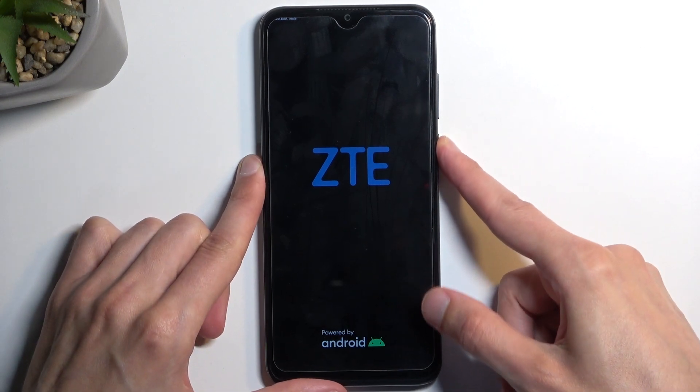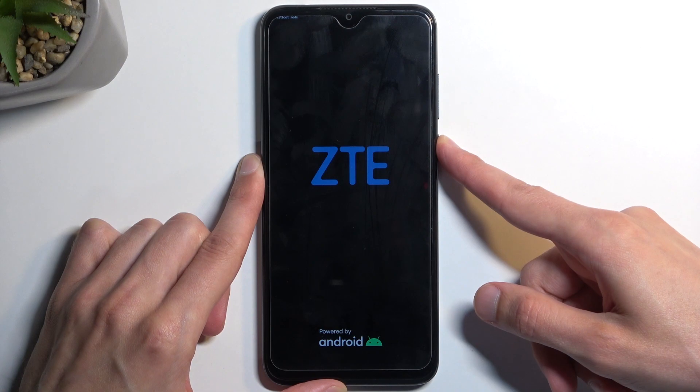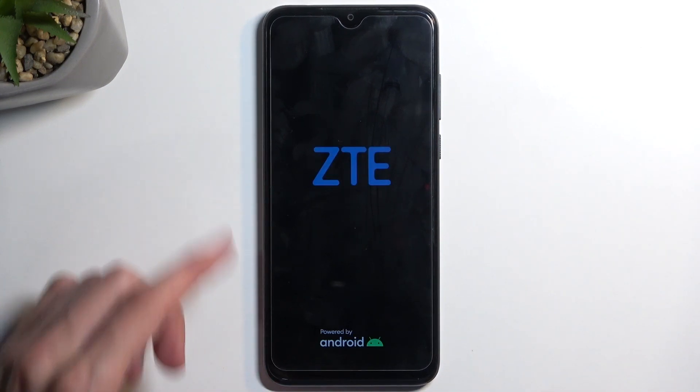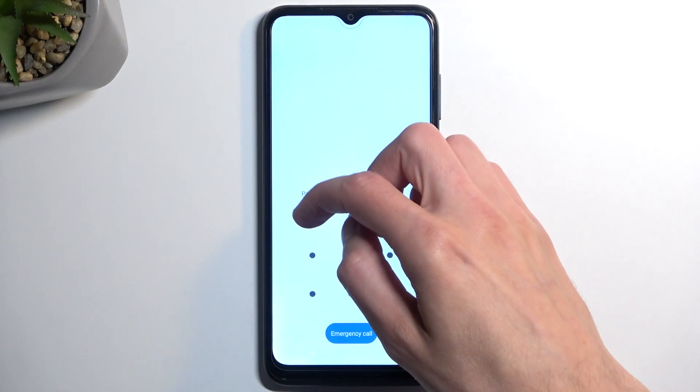To leave this mode, hold the power button until the screen turns off. It will then automatically boot back up on its own. And as you can see, we're now back in Android.